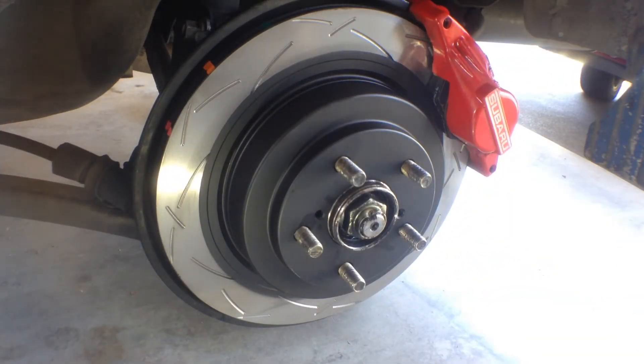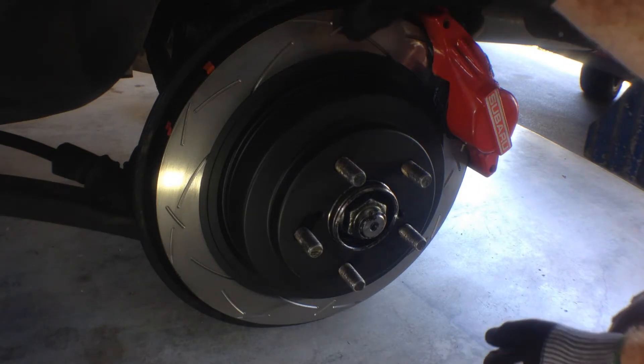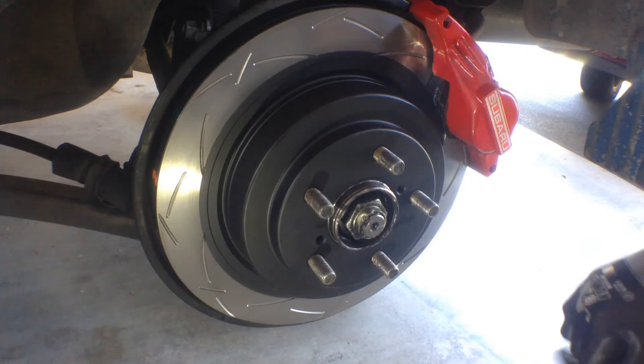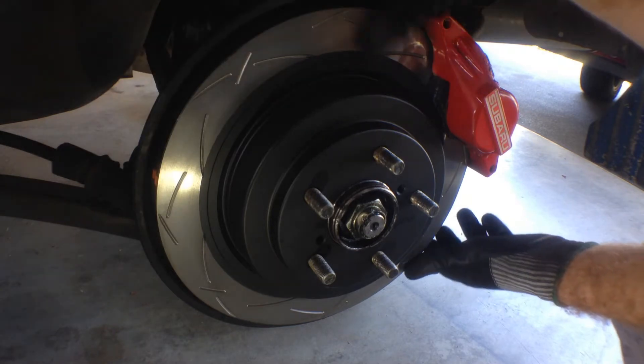Same deal with the back rotors — they have the same slot pattern on them, the same heat coloured paint. And again the finish is great. So yeah, that's about all there is to say about the finish and look of them.